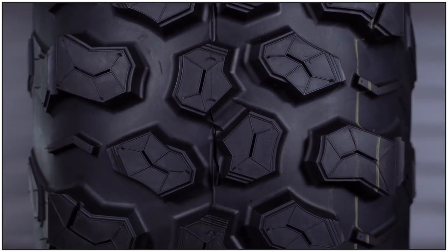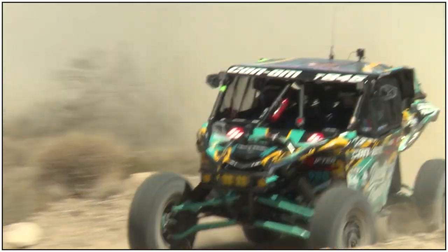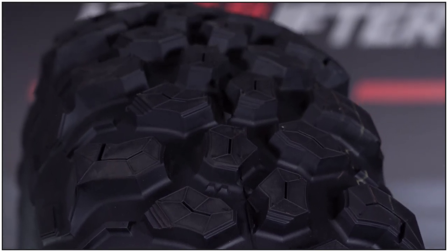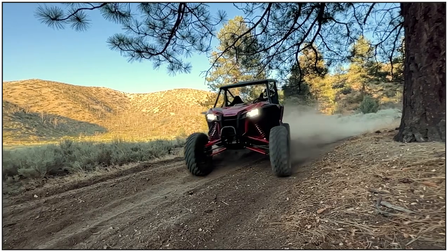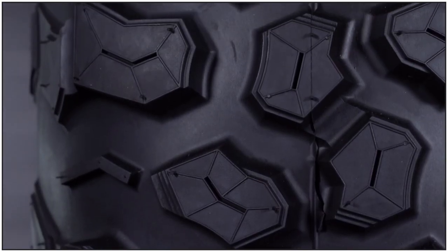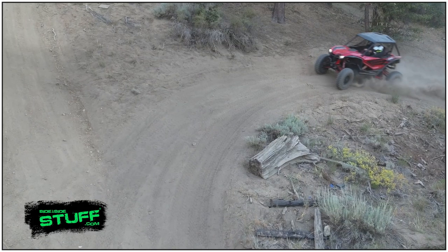The non-directional tread design provides a perfect balance of steering control and traction performance. With a slightly rounded carcass, the center lugs feature a tight center spacing, which allows the tire to have great grip while rolling smoothly on hard-packed surfaces. Moving towards the edges of the tire, you're going to notice that the side lugs are spaced further apart, allowing the tire to pull hard in loose terrain.